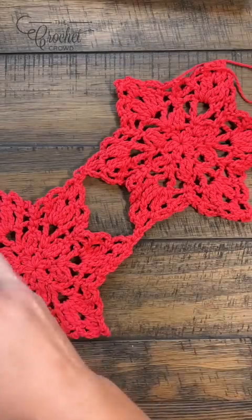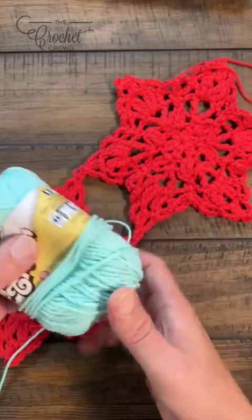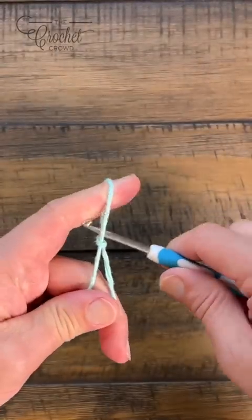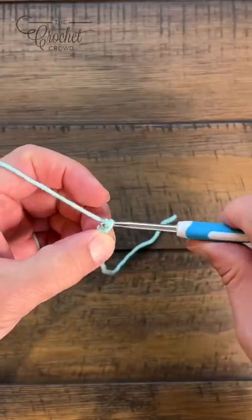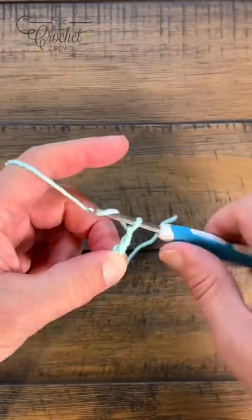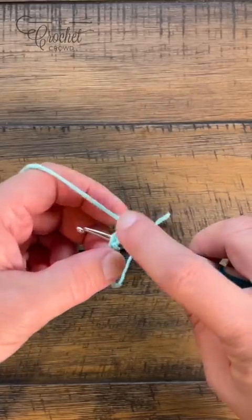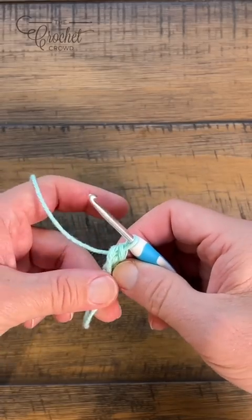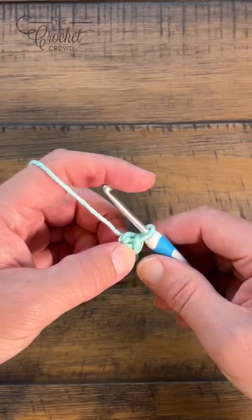I'm using Lily Sugar and Cream in the color I believe is called Beech Glass — it'll be easier to see where I'm sticking my hook. Let's begin: we're going to chain a total of four — 1, 2, 3, 4 — and slip stitch to the beginning chain to form the ring. Keep the straggler on the outside of the ring so you can trap it underneath.